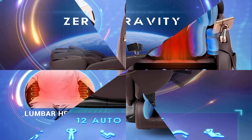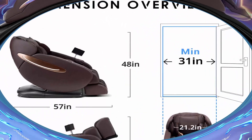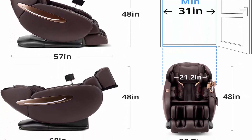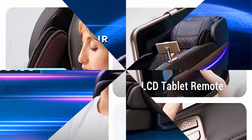Convenient design: this massage chair recliner has a USB charging cable that allows you to charge your devices while sitting or reclining, plus a side pocket for storing your phone or other small items. The footrest needs to be assembled, which is easy with detailed assembly instructions and videos.